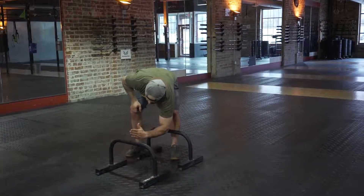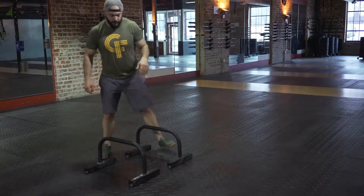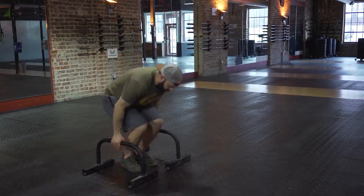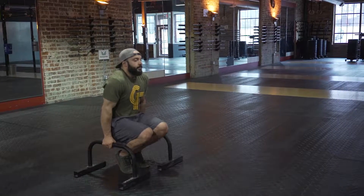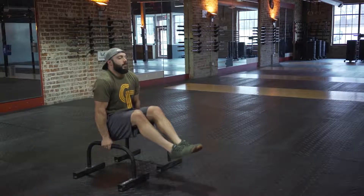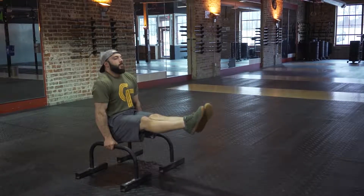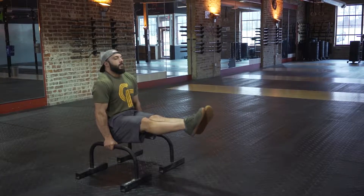When using the parallettes for an L-sit, we want to start by measuring from our elbow to our fingertips. If we're using the rings, it's going to be the same thing — we want to make sure we have the correct width. The straighter our legs are on this L-sit, the harder it's going to be. Regardless of where our feet are, we need to make sure that our feet are squeezed together and our toes are pointed.